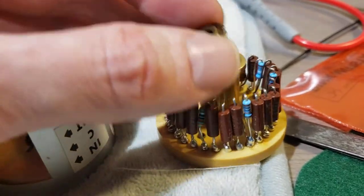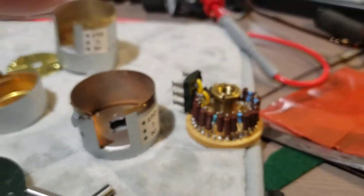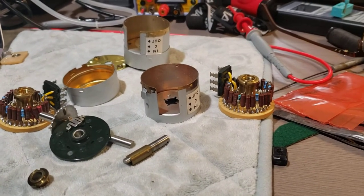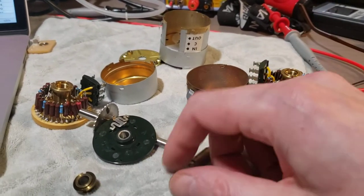The one on mine was just ridiculously tight. And then of course once I got down to the second deck, that one was like finger loose — go figure. So that is it: you've got to drive out the pins, and then you've got to unscrew one or two of those little guys. Two pins and two of those, and then the whole shebang comes apart.